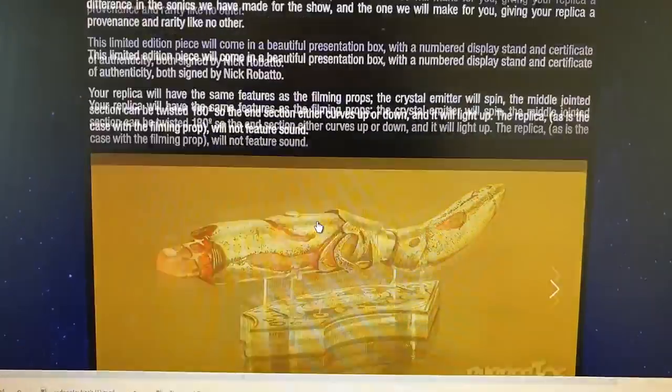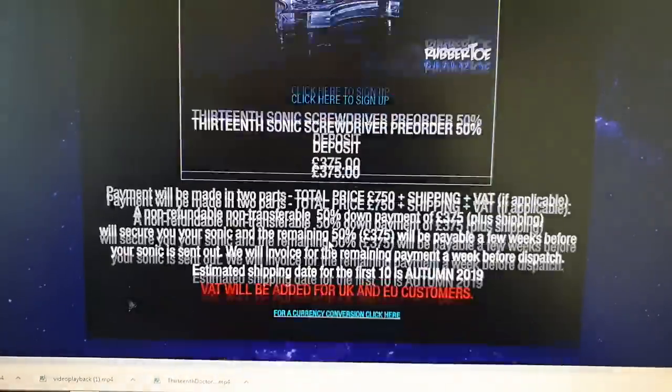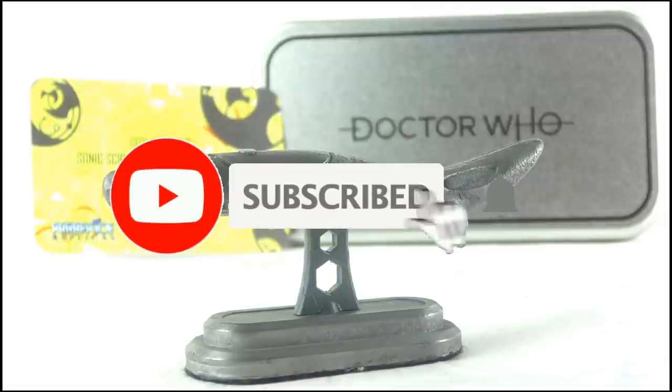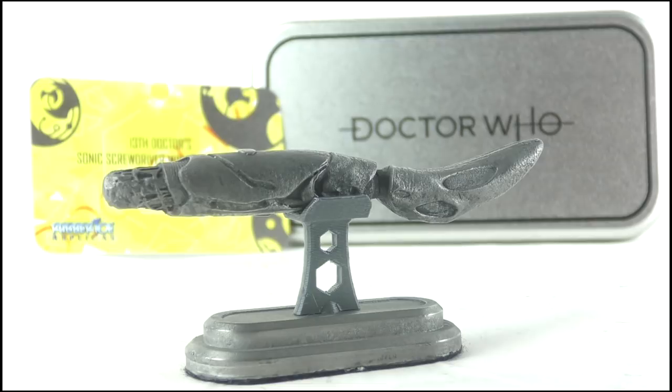Thank you for watching my review, and who knows, maybe we will get around to reviewing the official replica one day soon. If you want to help us do that, please like this video, share it around, subscribe, and please do support us on Patreon if you can. Every little helps. Thank you so much for watching, folks, and until next time, farewell.